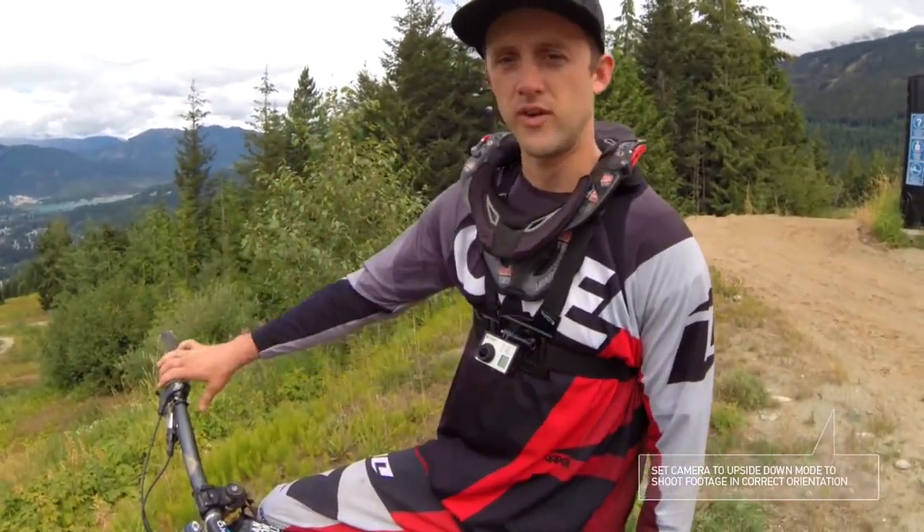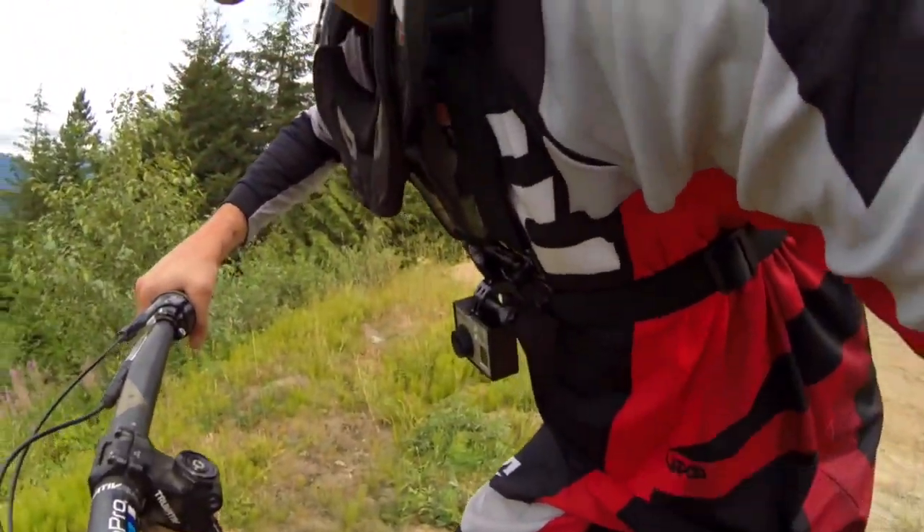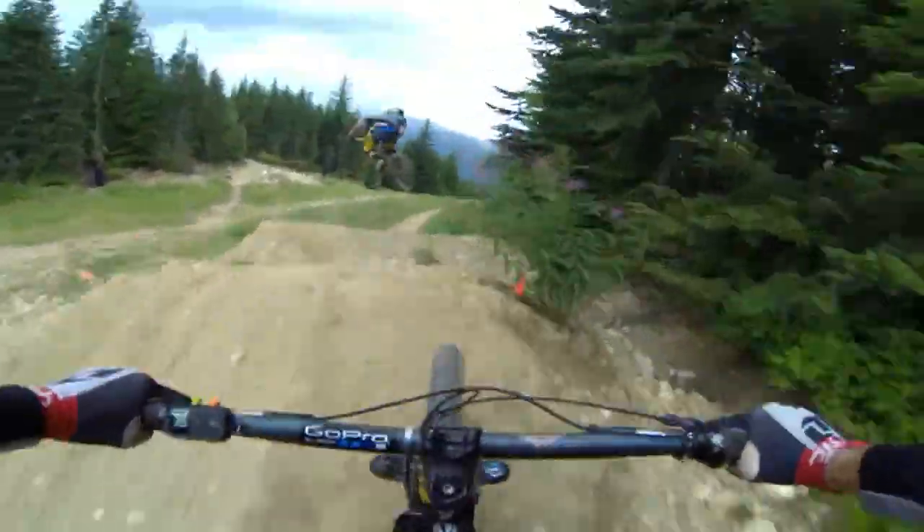It's going to be looking up almost like at a 45-degree angle. That way when you do get on your bike and you're hunched down and everything else, it's giving you that perfect straight ahead, maybe even down the trail.